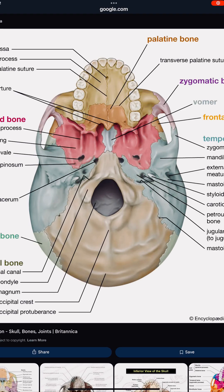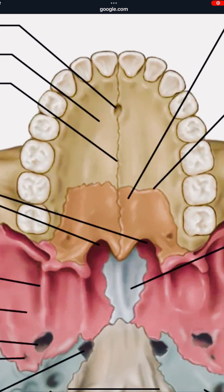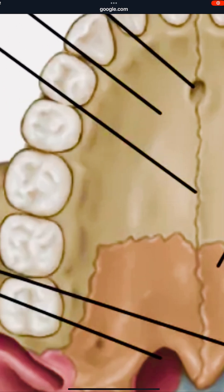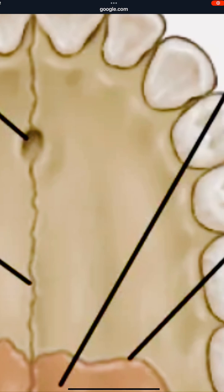I just wanted to make a quick video about how you can change your face and jaw structure. As you can see here, this is the bottom of the head — these are the top teeth and the top jaw. As you can see, it's separated: different bones on each side, so this side is kind of a different bone than this side.